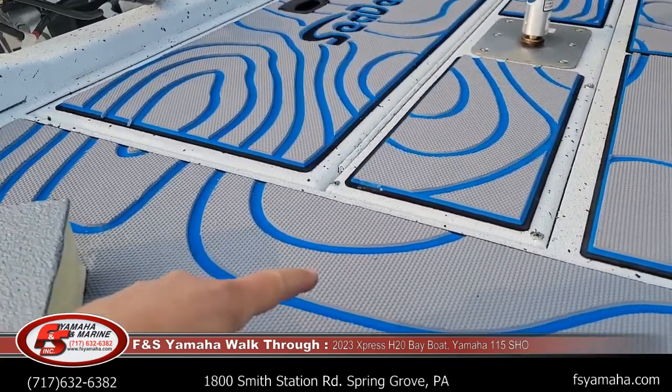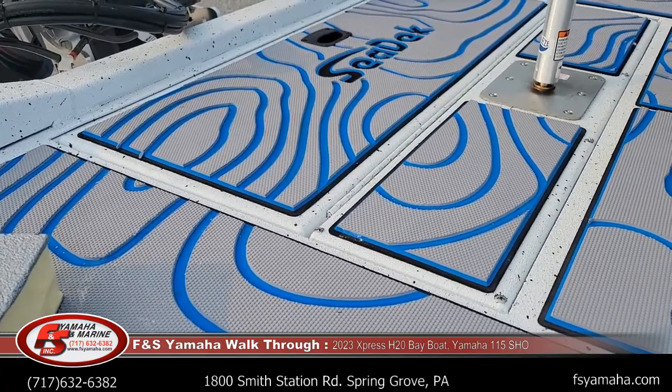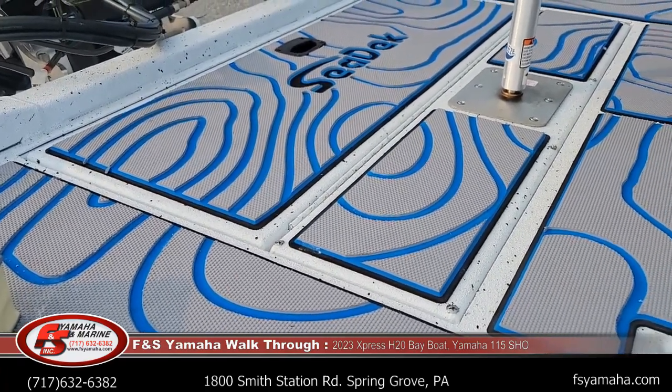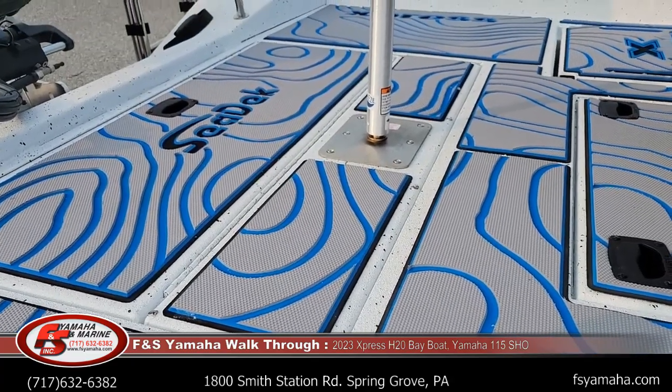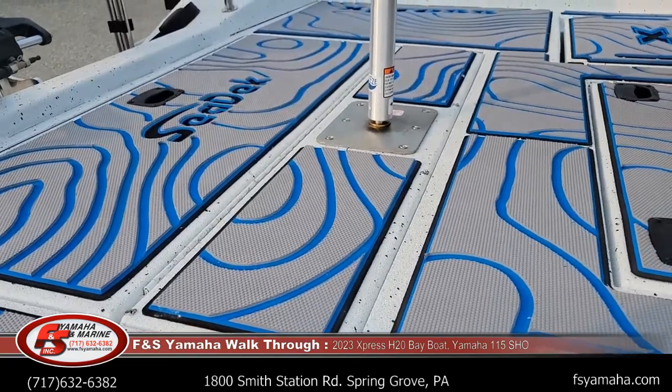Sea deck is very nice to walk on, easy to clean, dries quickly, and hooks don't snag in it — so it basically has all the advantages of carpet with none of the disadvantages. And even little things like down the road, if you damage a panel, you can replace just that one panel.